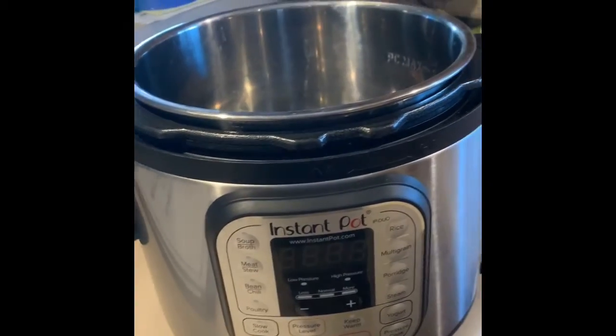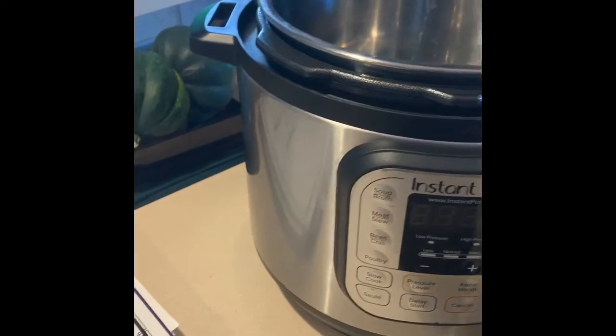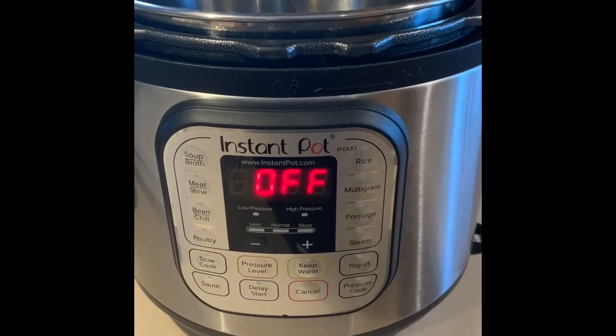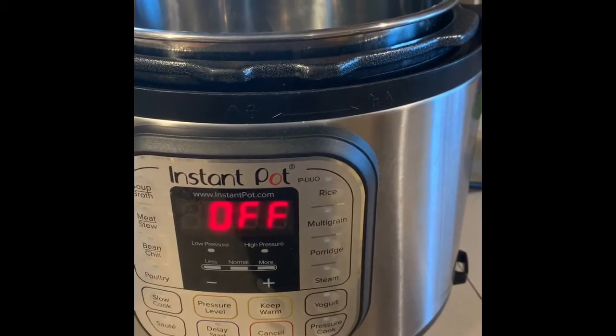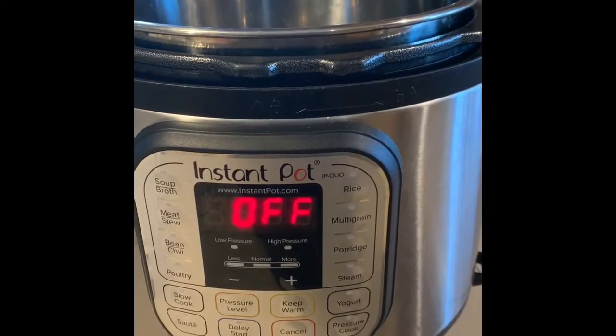I just plug the Instapot in and it'll come on automatically. The digital readout will tell you that it is off, and it will also tell you when it's high pressure, low pressure, when it's hot, and when you're in release mode.